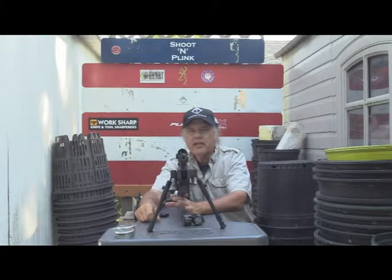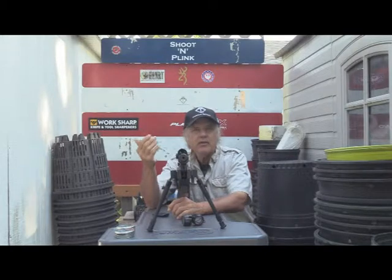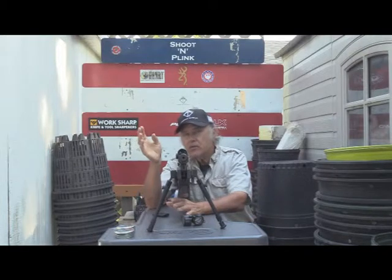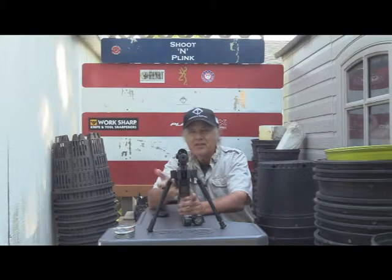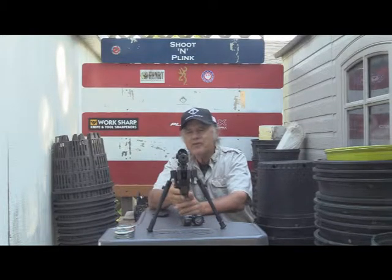We did that a while back with the Browning Buckmark pellet gun, and we tested those and found out that the medium worked a little bit better than the Magnum. I mentioned it at the time — about this sniper rifle — I'm just wondering how sniper pellets would work in what is called the sniper rifle.